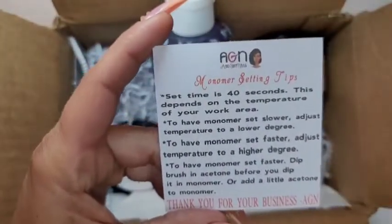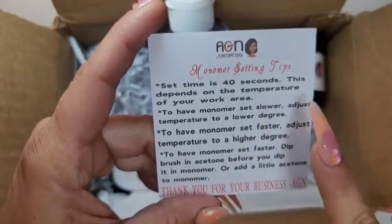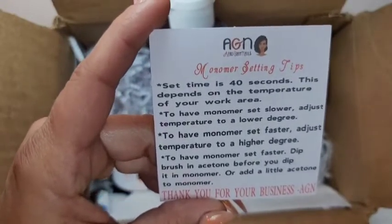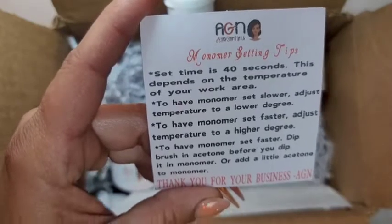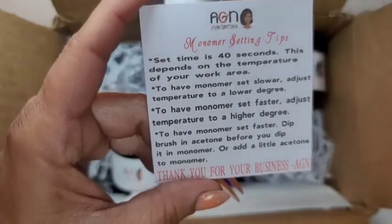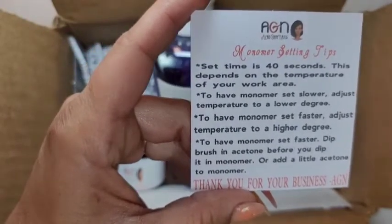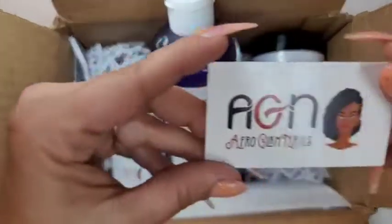Here's another monomer setting tips card — I love that she includes these cards. Set time is 40 seconds, depending on the temperature of your work area. To have the monomer set slower, adjust the temperature to a cooler degree. To have it set faster, adjust it to a warmer degree. You can also dip your brush in acetone before dipping it in the monomer, or add a little acetone to your monomer — like when you're doing 3D art like flowers. Clean your brush as soon as you're done and it'll be fine.